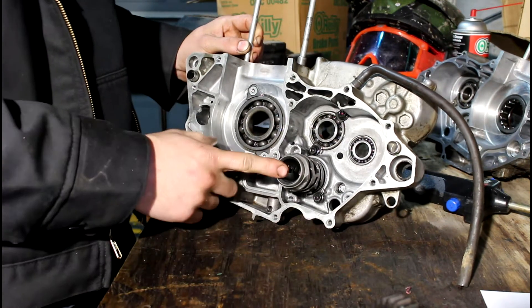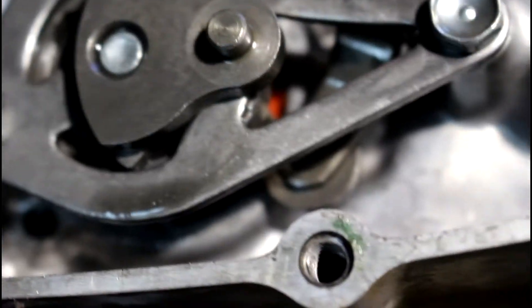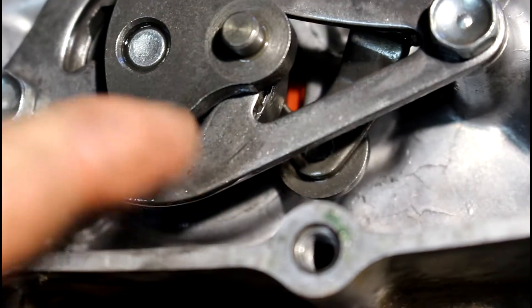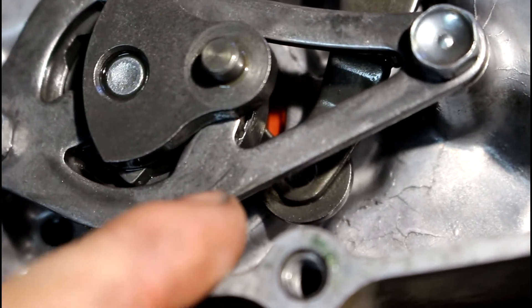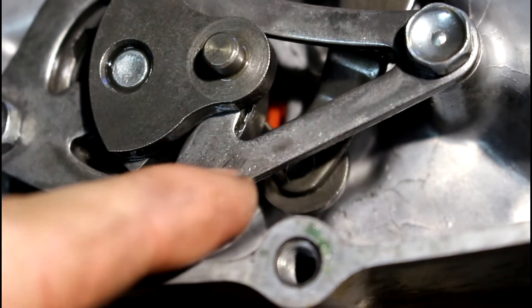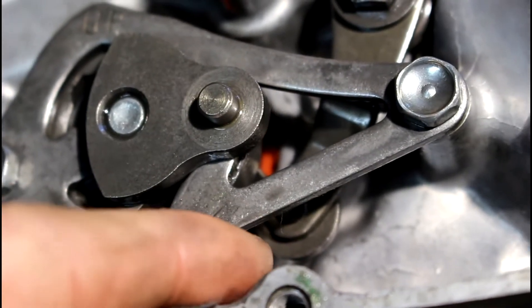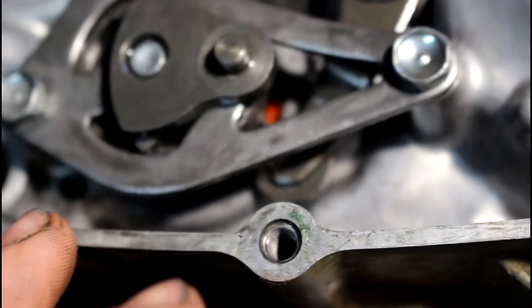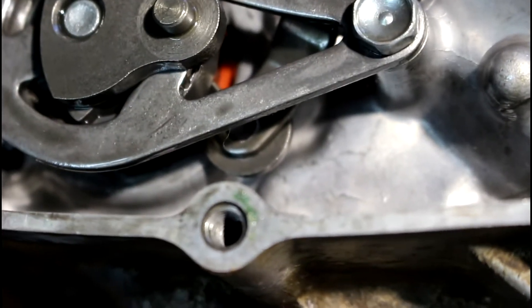Getting started on the transmission, you want to make sure the shift drum is in the neutral position, and I'm going to show you how you determine that. Right in here you can see this little roller, and all around this drum there are notches. There is a position where it clearly shows the neutral position - all the other grooves in that drum are going to be deeper, but the one for the neutral position is a little bit raised and will kind of sit perfectly in there. One thing you could also do is before you remove the engine, just leave the bike in neutral and don't touch it.